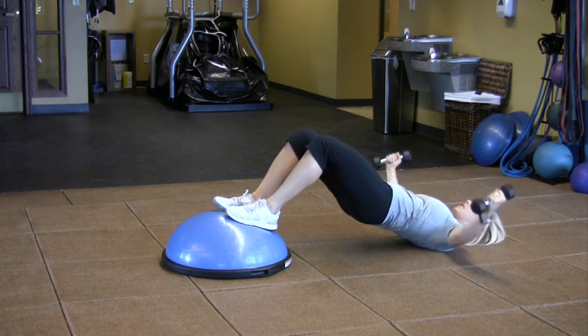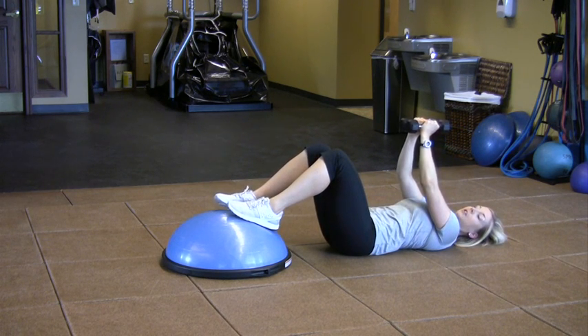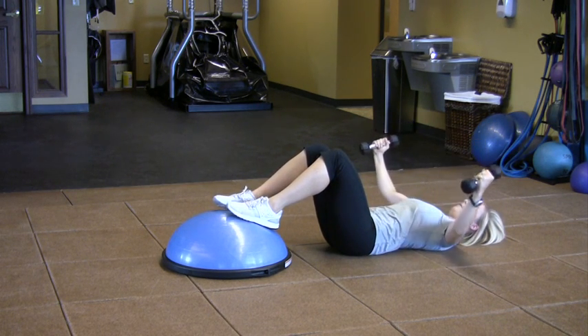To make it easier, you can come down and omit the bridge, but note that you will not get a glute or core workout if you're just on the ground.